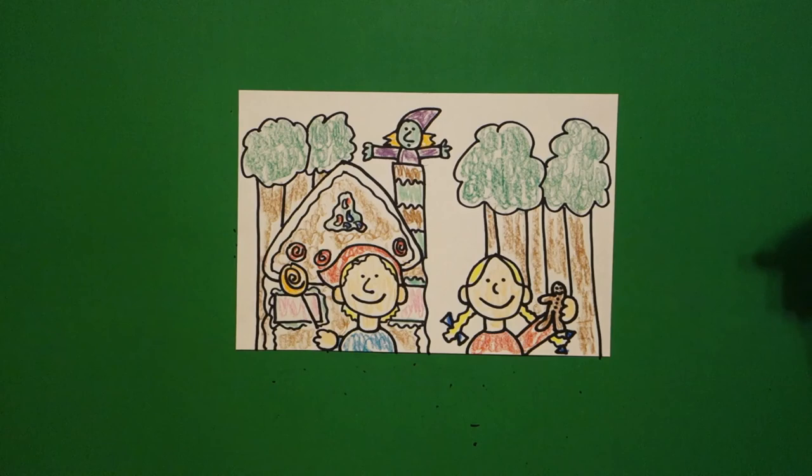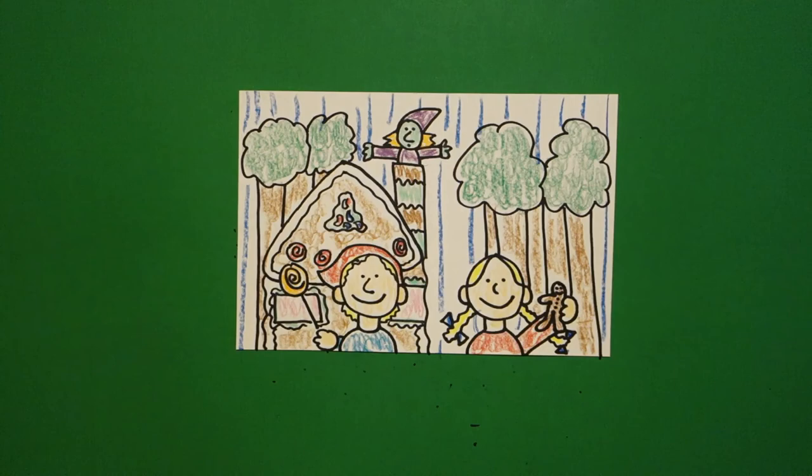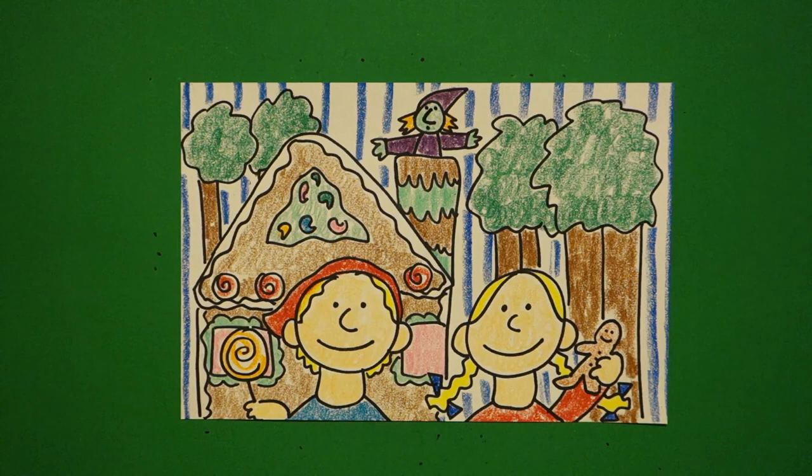The last thing I'm doing is some background — straight lines, fill this in. Remember, you can color this all in any colors you want. The only thing I would keep the same is my gingerbread house. Here is Hansel and Gretel with the witch and the gingerbread house all colored in. Bye-bye.